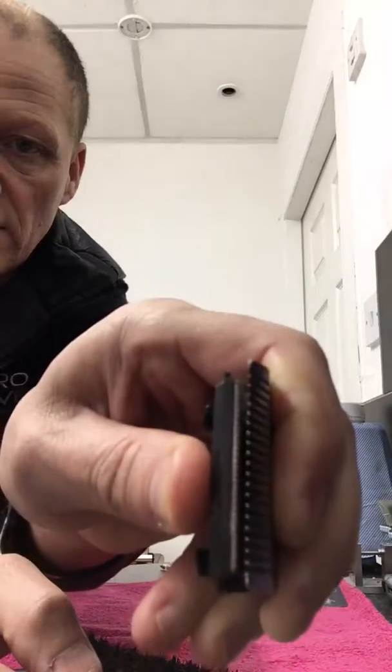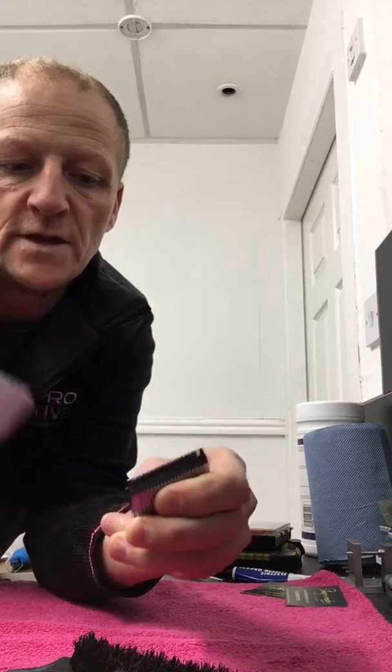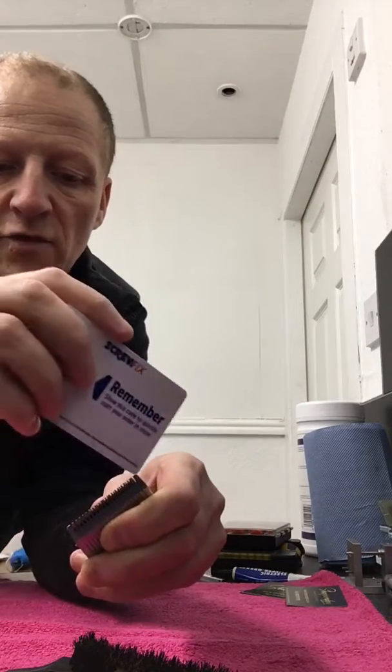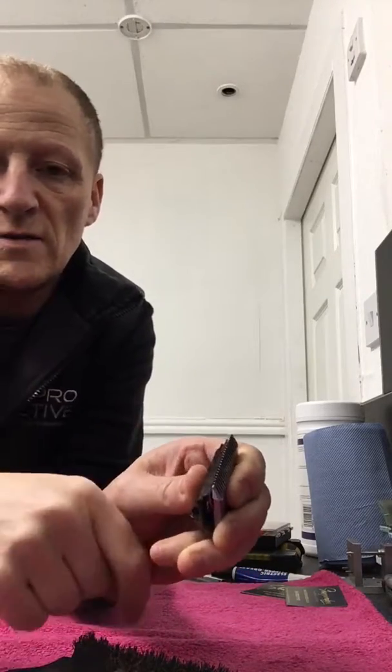So the teeth become open away from the actual comb — you can see that. Then just get yourself a little card, doesn't matter what it is, and glide it through in between the teeth and the comb. What this will do is remove any hair that's stuck in there, which will help the cutter blade cut against the comb and you'll get a bit more life out of it.